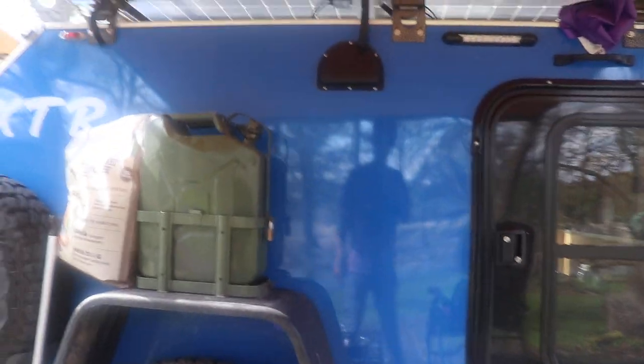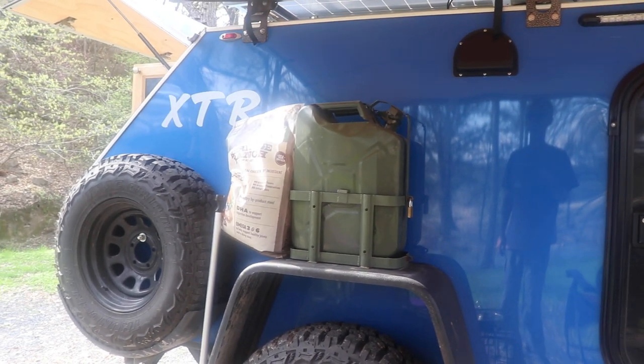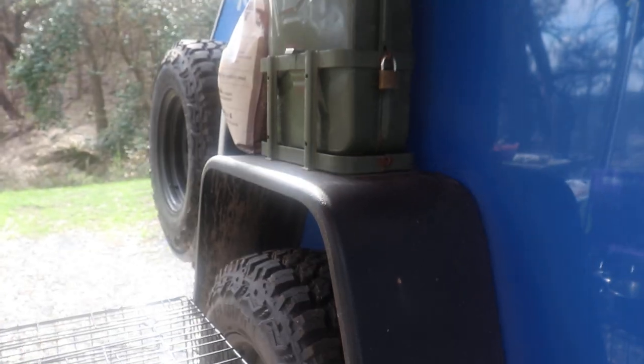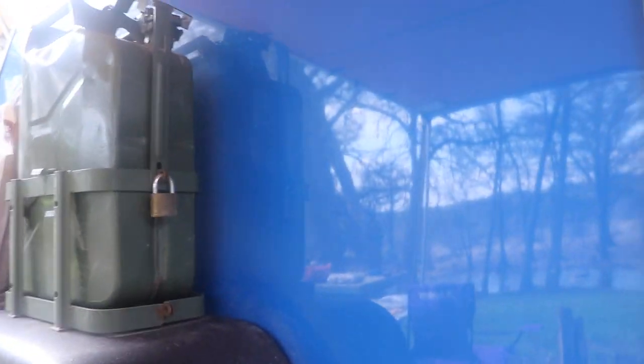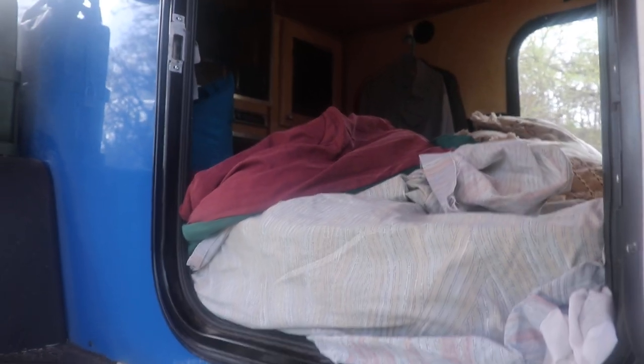The fenders, by the way — you can stand on them. They are strong fenders. There's a little step right here to help you get up there if you're shorter. One step up with it on the fender is about 36 inches or so. The starting price on these trailers is around $12,900 or so before any options are added.